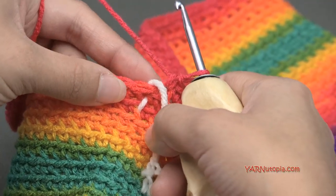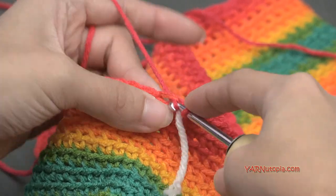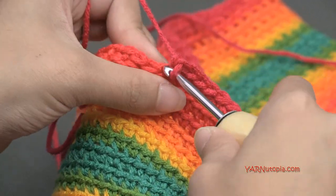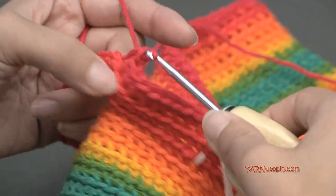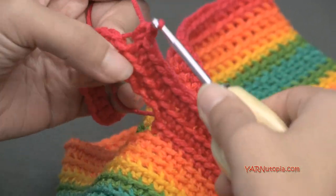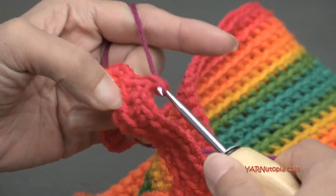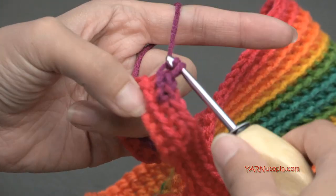Moving on to rounds 68 through 88 — about 21 rounds — we're just going to work in the back loops only and single crochet in a continuous spiral. You can make the top part as long as you want; I'm doing 21 rounds to round 88. Once you finish round 88, we're going to fasten off with a long tail and sew the top closed. Good luck, and I'll meet you up when round 88 is finished.